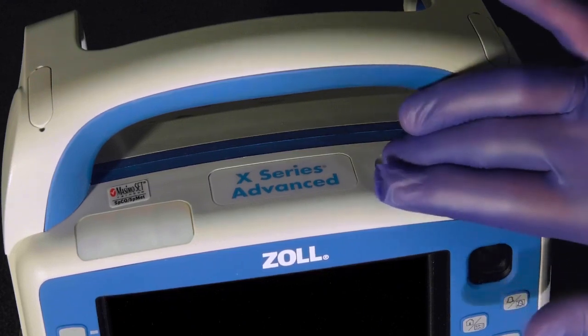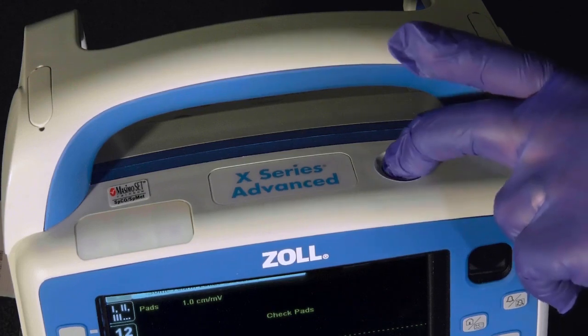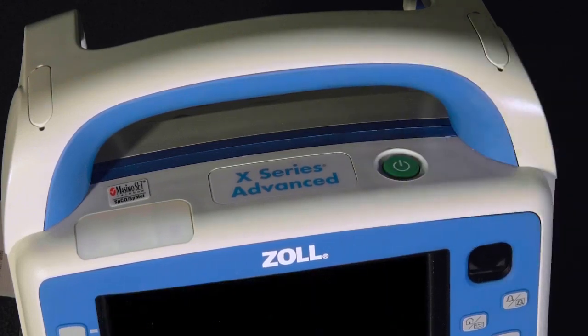To the right of the LED lights is a green power button. Press once to turn it on. Press and hold to turn off. The press and hold feature ensures that the X-Series Advanced is not accidentally turned off by incidental contact.